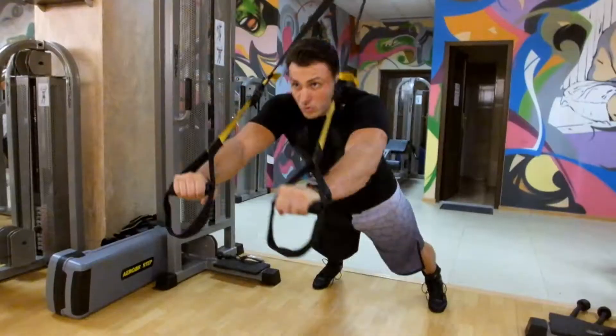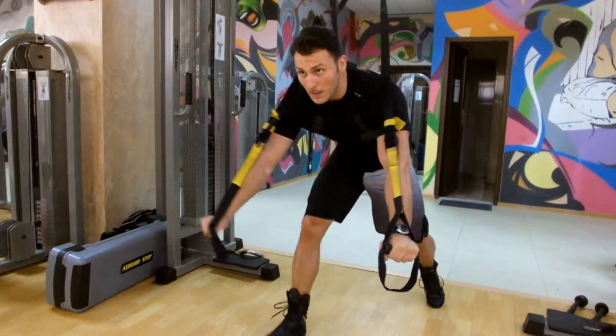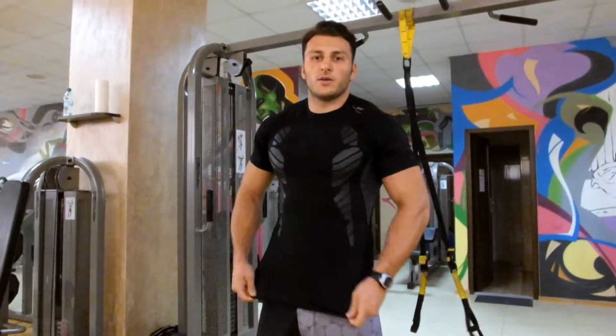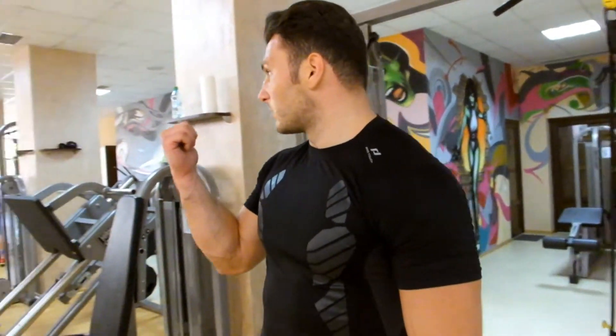Tocmai pentru a lucra cu viteze puțin mai mici, pentru a câștiga rezistență. De la 12, 11, 10, 9, 8, 7 și apoi iar urc până la 12. Asta se poate înlocui cu cel care face sandu.